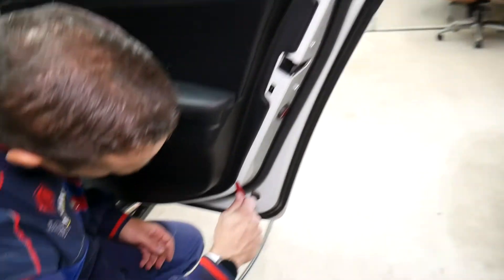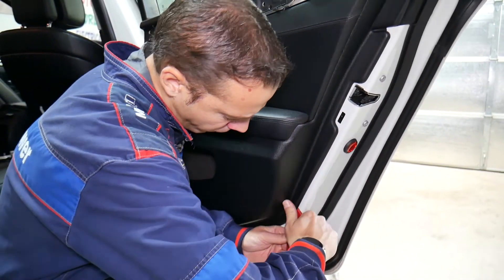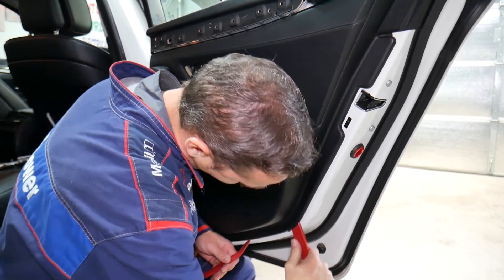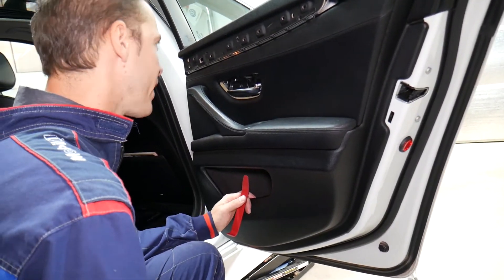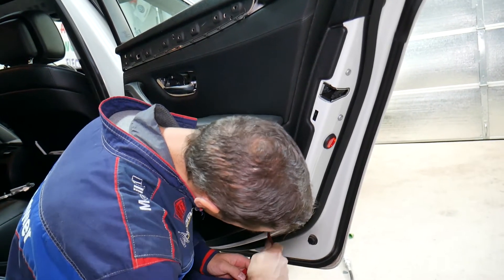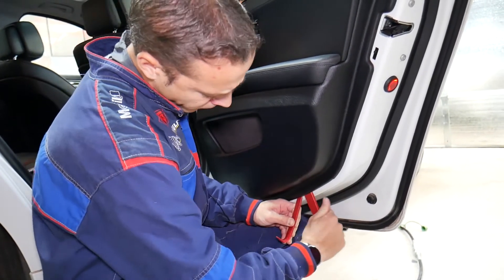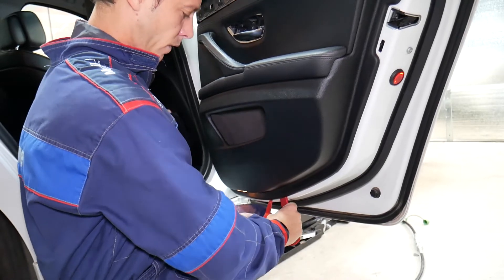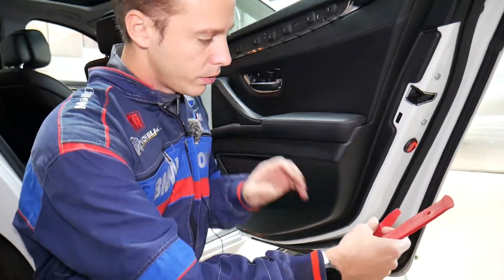We have multiple clips now, so we need to get a clip removal tool — a smaller one, then a bigger one. This panel is extremely tight clips that we need to pop loose somehow. Let's see where I can get in on the bottom to stir those things. I'm having a really hard time getting that thing loose.